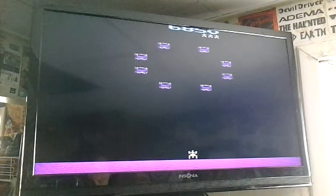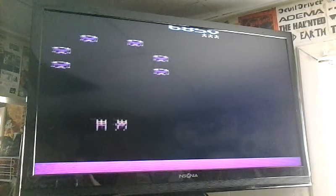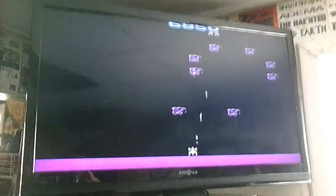That's my review of Phoenix for the Atari 2600, a must-have game for any Atari 2600 owner. Thanks for watching this video. This is Ultimate Music in Winchester, Virginia.